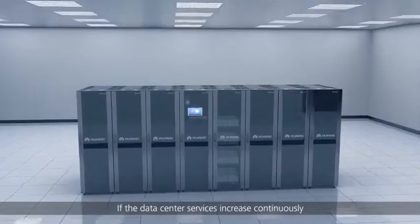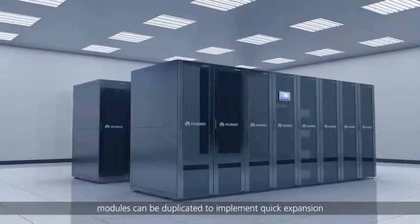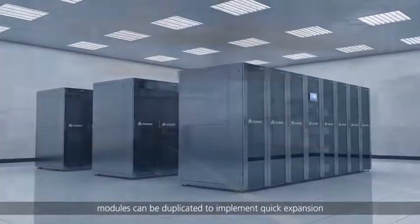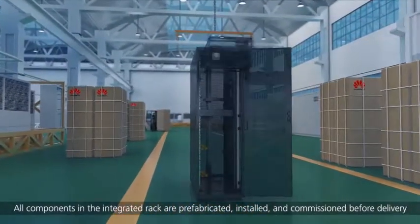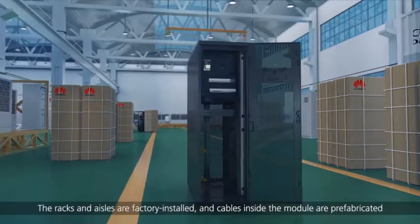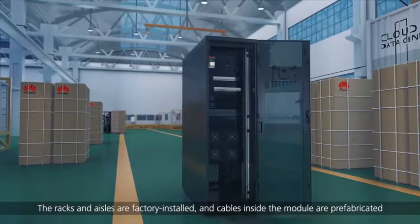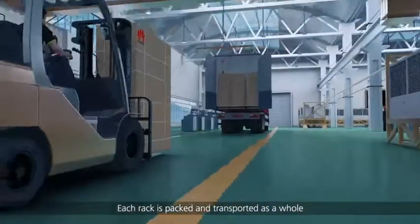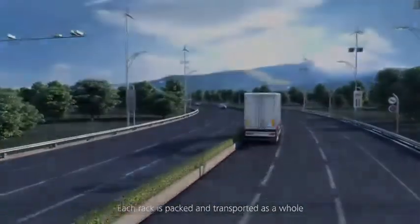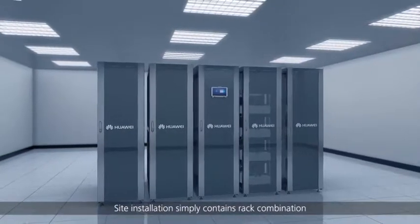If data center services increase continuously, modules can be duplicated to implement quick expansion. All components in the integrated rack are prefabricated, installed and commissioned before delivery. The racks and aisles are factory installed, cables inside the module are prefabricated, and each rack is packed and transported as a whole.